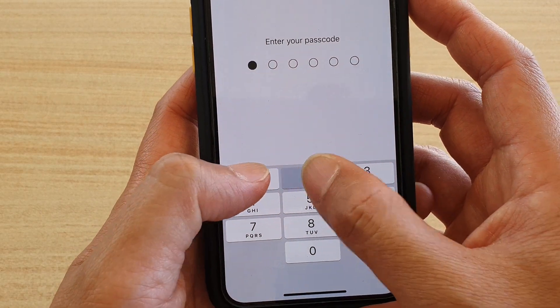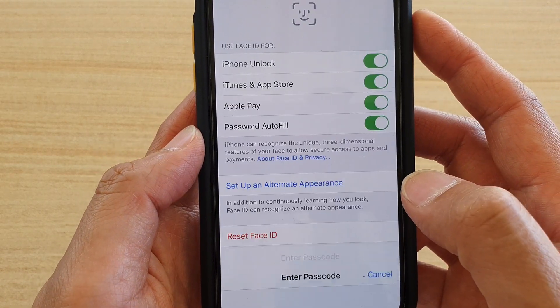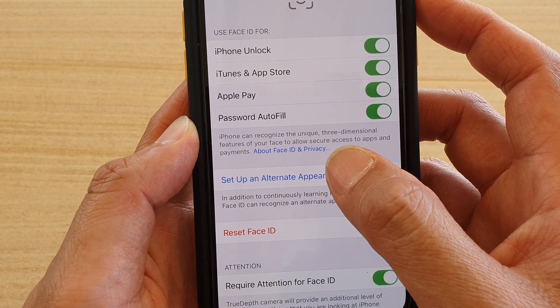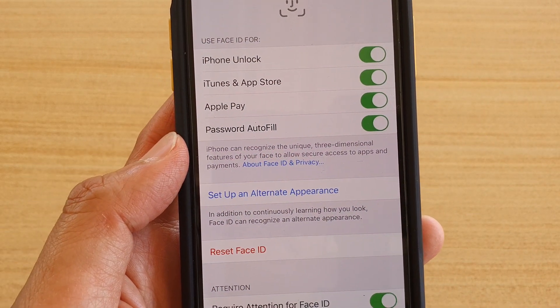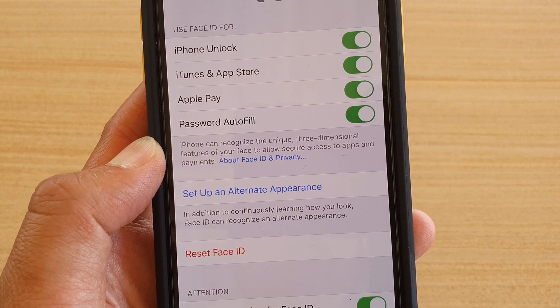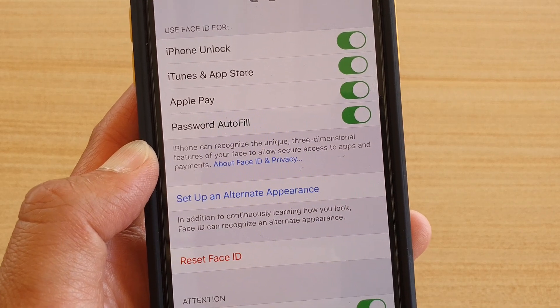Next, we need to enter the passcode of your phone, and then in here tap on Set Up an Alternative Appearance. Now this was meant to be used if you are wearing glasses — you can put on your glasses — which also allows the phone to recognize a second appearance.